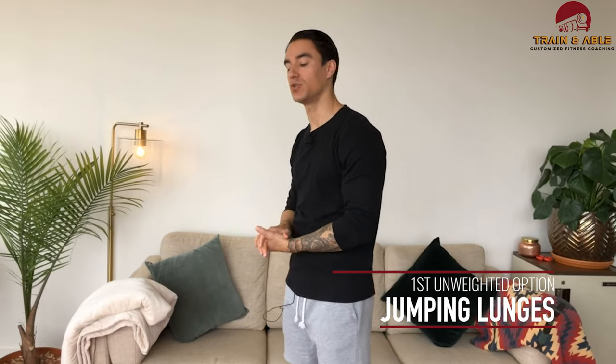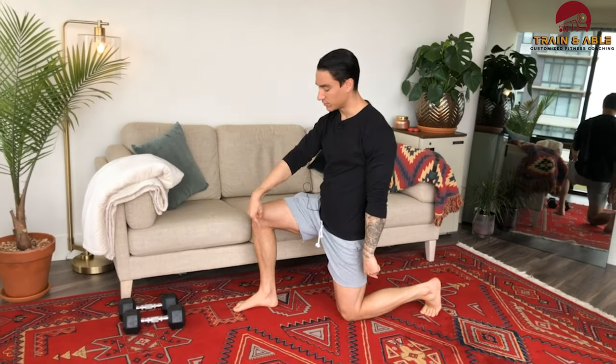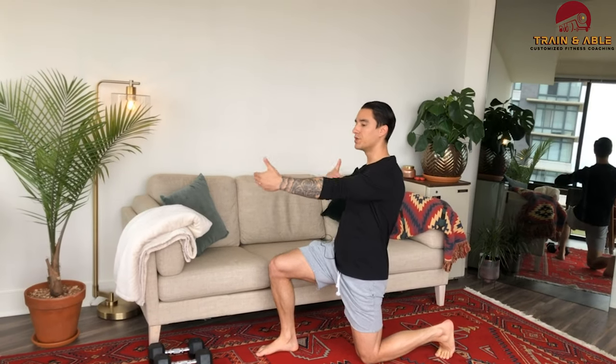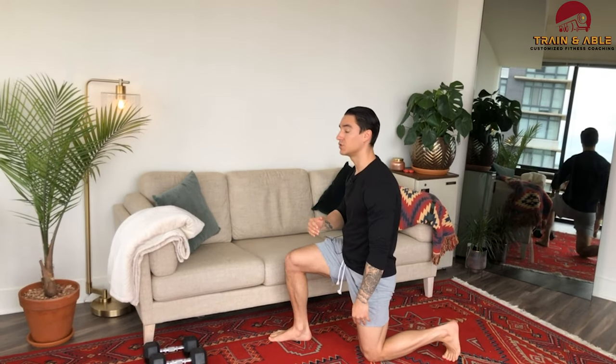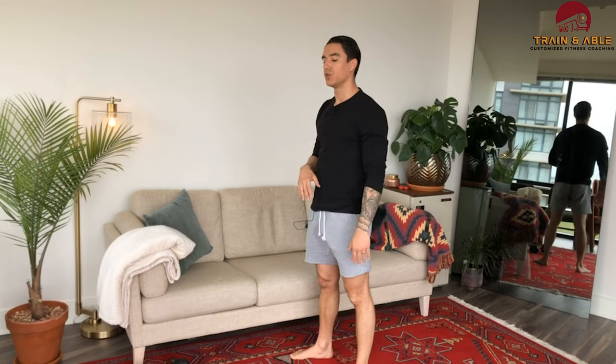First up is the jumping lunge for folks who don't have weights. That back knee is going to come to the ground, hips right over the back knee, front knee right over the heel, and torso upright. You're going to jump midair, switch those feet, and lower yourself with control back to the floor. That's one rep, that's two.